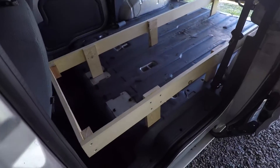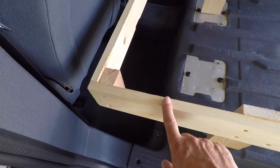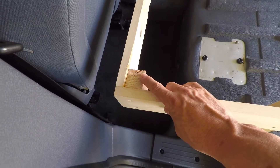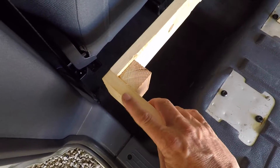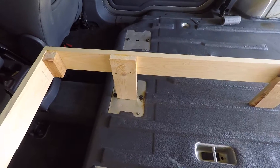Here's the frame. The sides are 1x4's. These are just some ripped down 2x4's — basically a 2x2 — that I had just laying around to help support the corner, and those are glued and screwed. This whole thing has been glued and screwed together so far, using the 1x4's for legs.